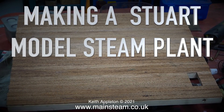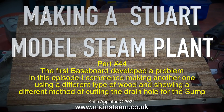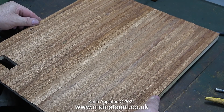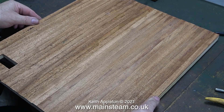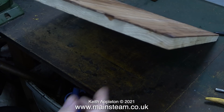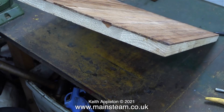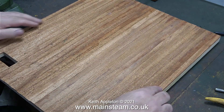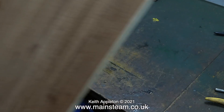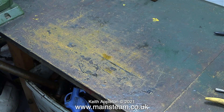Making a Stuart model steam plant, part 44. The first baseboard developed a problem - in this episode I commence making another one using a different type of wood. I wanted to show people how important it is not to use pine for a baseboard, because look at this - it warped. Maybe it would have been okay if I had put the planks the other way, but they needed to run across the board, not back to front.